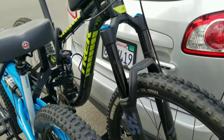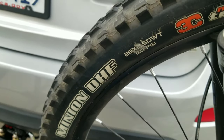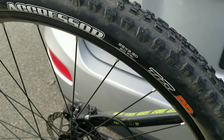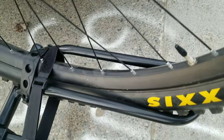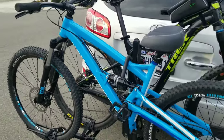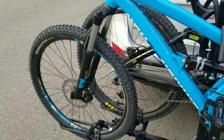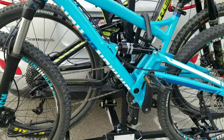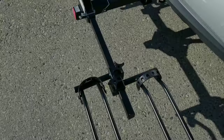I have the Trek Fuel X5 with a 29 by 2.5 tire up front and a 29 by 2.3 in the rear — you can see it fits snugly on the bike rack. The blue one is my wife's bike, a Diamondback Atroz, which is a 27.5.